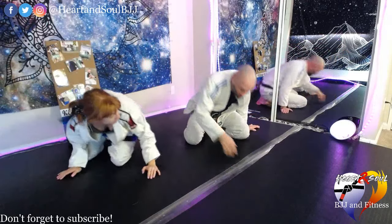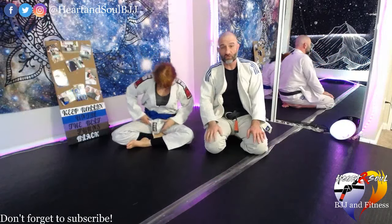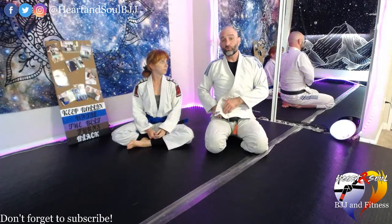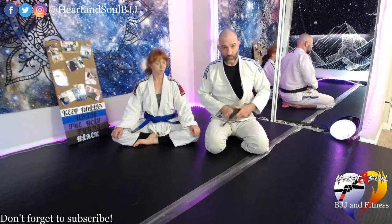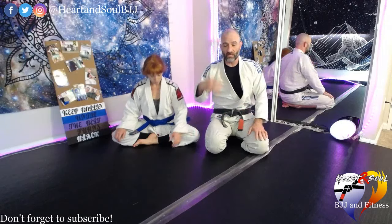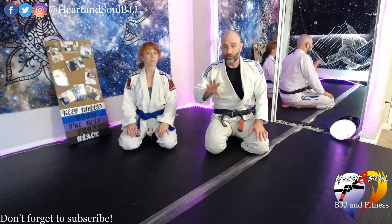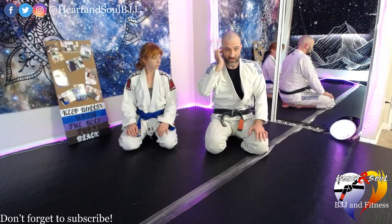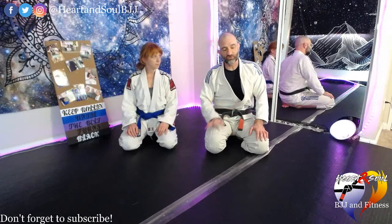These are two really great chokes that work really well together. If you can float your attacks and have more options and setups from the same position, you're going to have more and more success. The reason is because you're able to mask your game — you're able to add multiple attacks into one position, and that makes you very versatile and extremely dangerous.